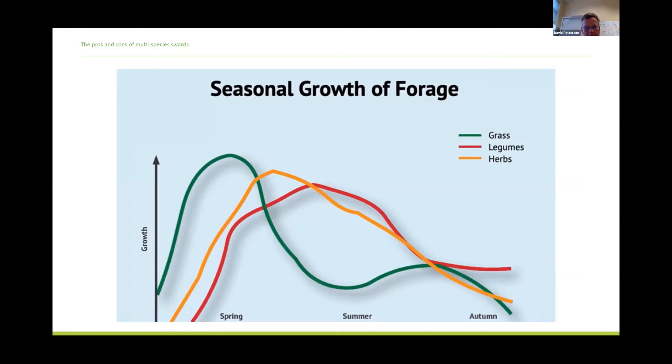This is an oversimplified diagram of the growth patterns of grasses, legumes and herbs. You can see straight away that if you don't have a normal production curve from the grasses — especially in the spring period, which is what we've experienced in Northern Ireland in 2021 and 2020 — then you're having to rely on legumes and herbs filling those gaps, getting a good supply of herbage production for the rest of the season. That largely explains the yield graphs you've just seen.